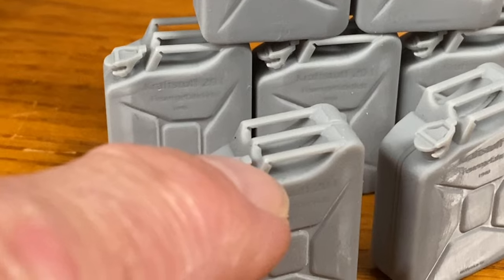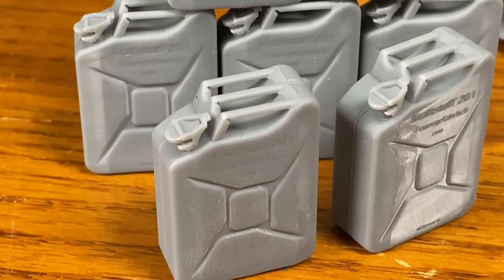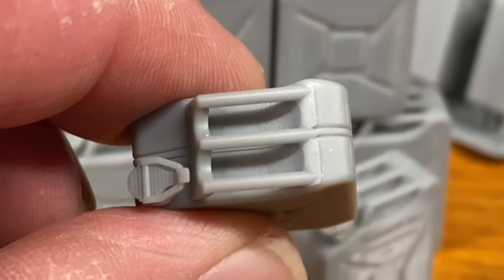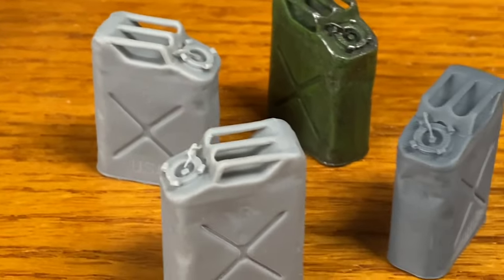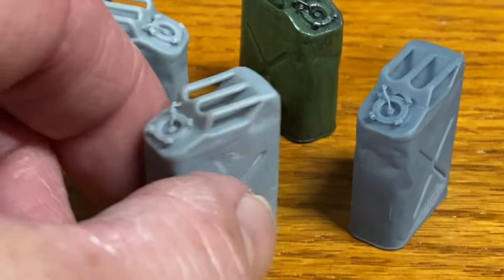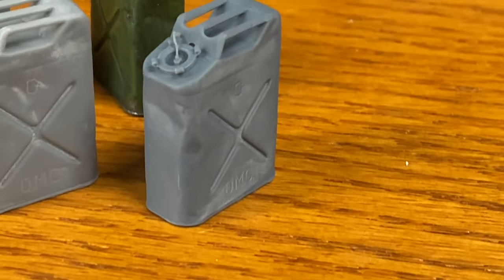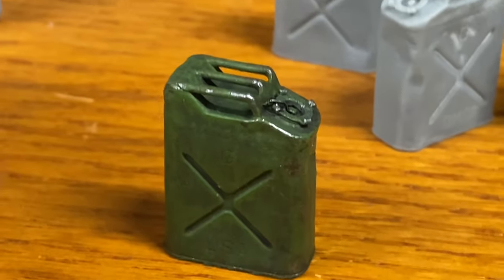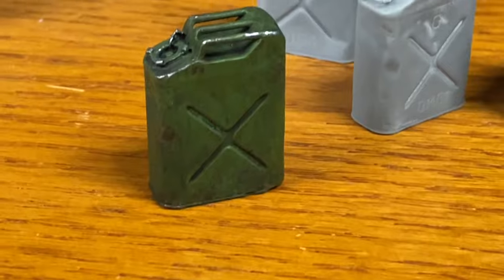You can notice the sheet metal cuts and where they would have stamped and folded those handles, including the edge up there of the can area. He even went as far as getting us some dented jerry cans. These lids are super detailed — you have the bar and chain on there. The cans have been beat up, and he did a quick paint job on it. How awesome is that to have a beat-up jerry can in your diorama?